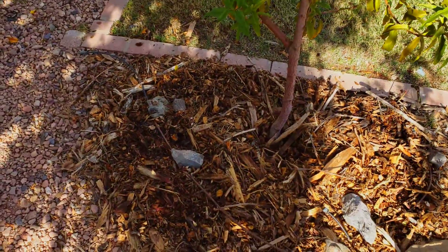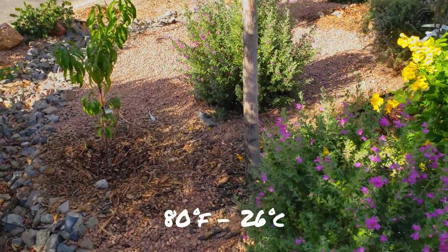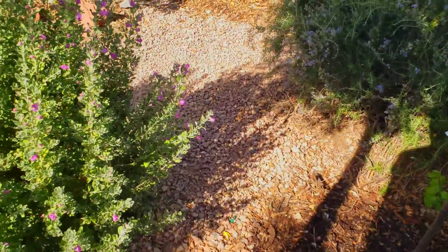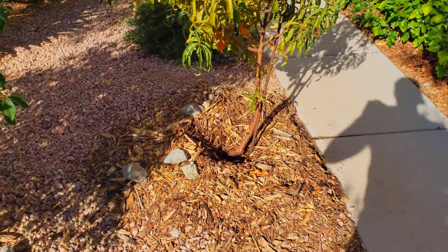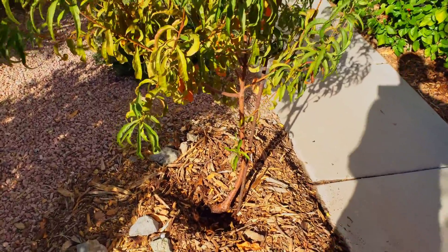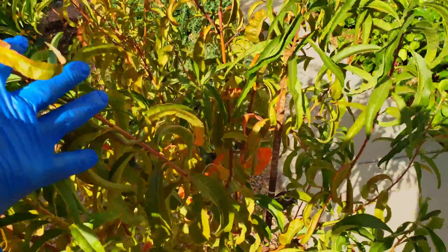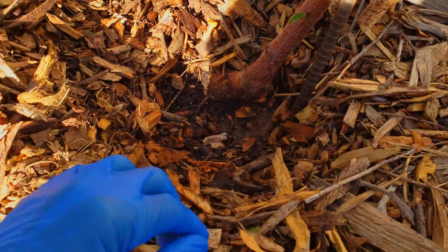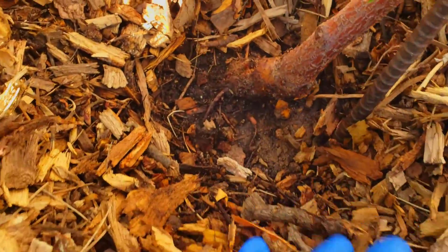I'm out on the front of our property checking out all our new trees that we've planted and some of our older trees. I'm getting scared because some of our trees are starting to go dormant — you can see our red baron peach starting to turn its colors as we're getting into some cooler mornings. I'm doing some maintenance with my gloves on and I'm finding this stuff right here.